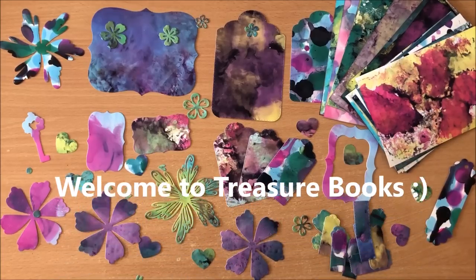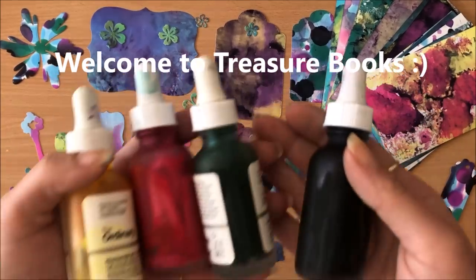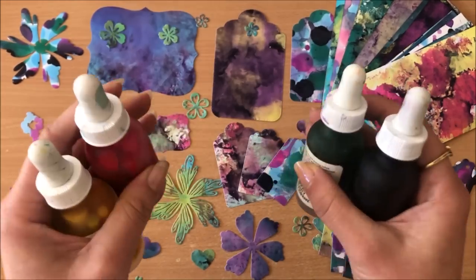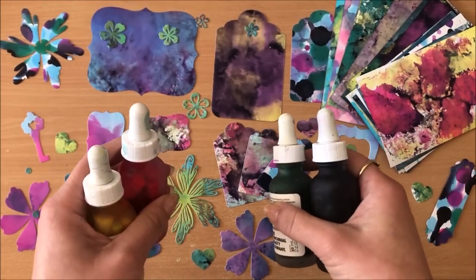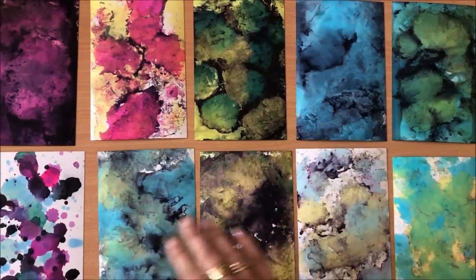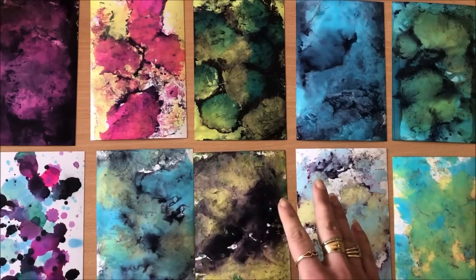Hello everyone, it's Natasha from Treasure Books. In this video we are making DIY alcohol inks with simple supplies that you most likely already have in your home. We will jump into the tutorial right away — I just wanted to show you some of the designs that I made using my alcohol inks.